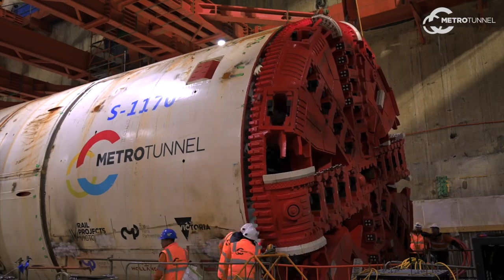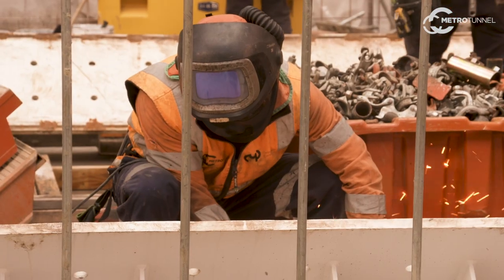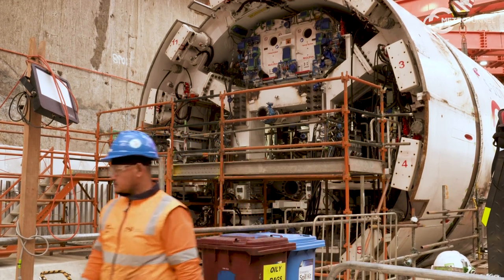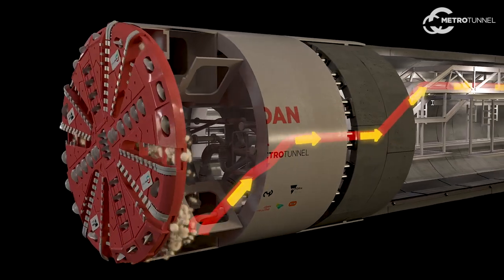The tooling for the cutter head varies depending on the ground conditions. For the launch, we'll be installing disc cutters — tungsten carbide tip disc cutters. There are also some secondary tools, scrapers, that are used to pull the material in through the openings of the cutter head.